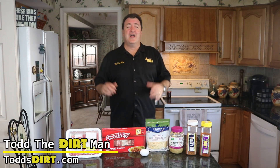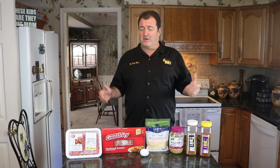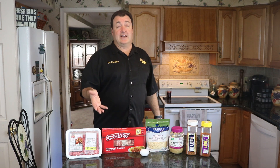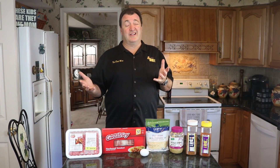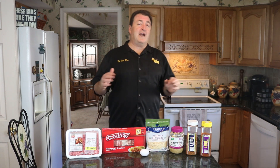Welcome back to another episode of Let's Get Dirty with the Dirt Man. We're doing a great recipe on the grill today, but you can also do it in the oven. It's called dirty moink balls. Why moink? Because it's got beef and pork — so you put the 'moo' and the 'oink' together, get it?